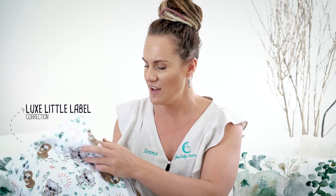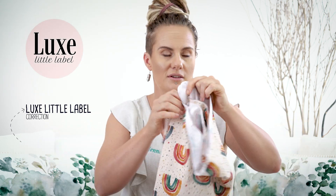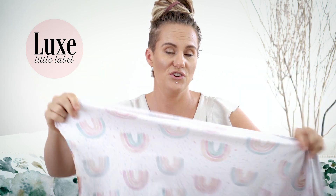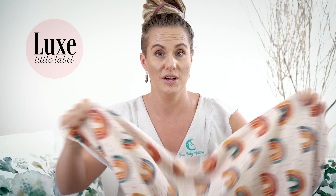These swaddles are made by Little Luxe Label — they are absolutely my favorite, come in such beautiful prints. They're made of 99% cotton with stretch in them as well, so they're so great for swaddling your baby and they're a really nice size — probably about a meter fifty. There are many different ways to swaddle your baby and it's really just about finding something that works for you.